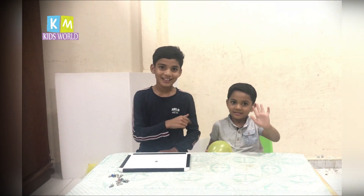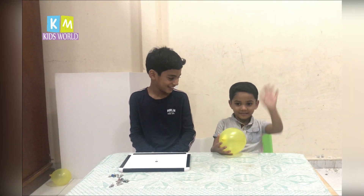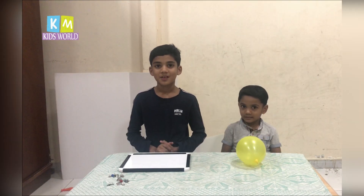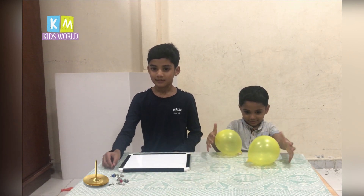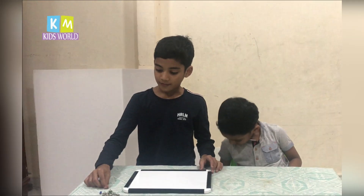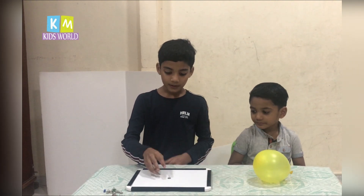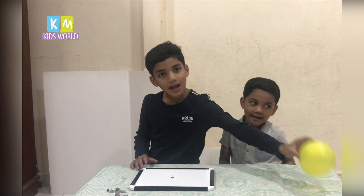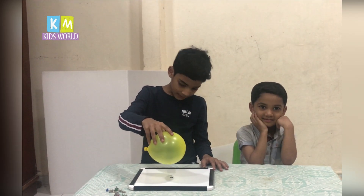This is my little brother. For this experiment we need a drawing pin or thumbtack. First I'm using a sewing-like base. I'm taking the pin and placing it in the upward direction, then putting this balloon on top of the pin.